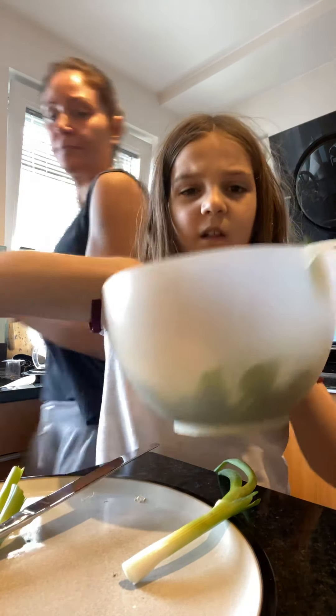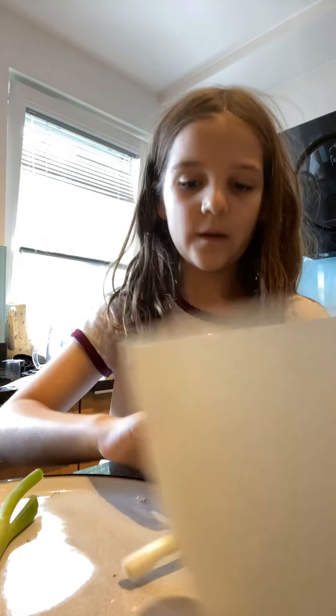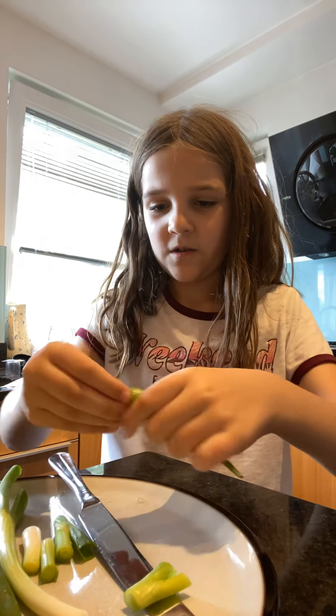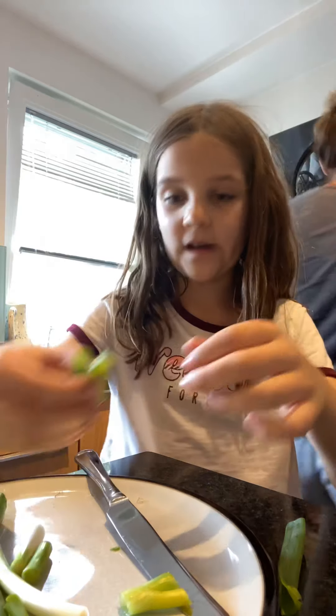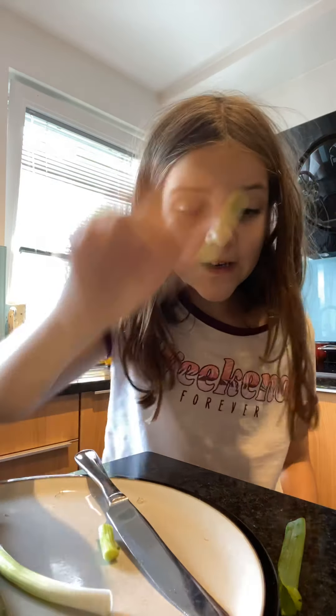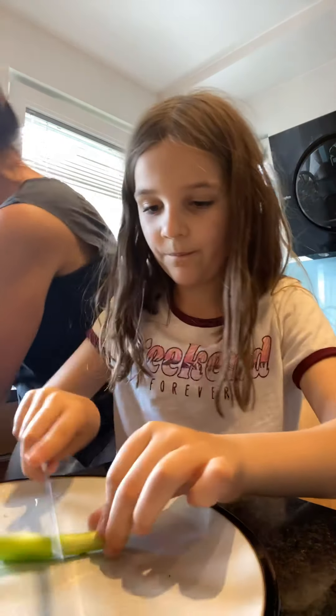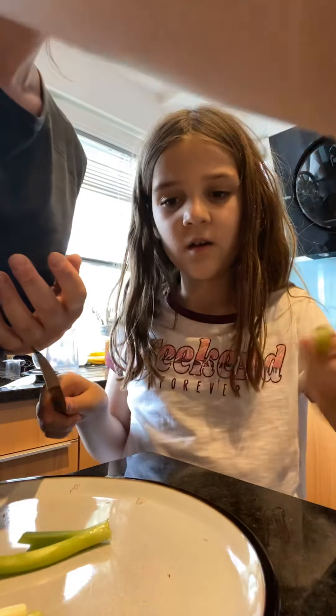You need all the onions in there. Not just the white bits — all of them. That's why I gave you a knife. Just cut up bits of the spring onion. Make sure it doesn't get in your eyes — that's very important because it can sting loads and I don't want that to happen. Usually what I do is get some out, cut off the edges of the white parts, and then put them in.